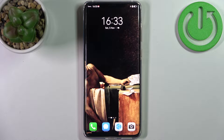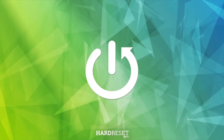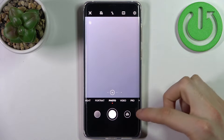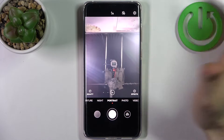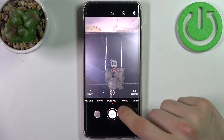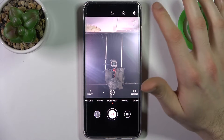Here I have the Huawei Mate 50 Pro, and today I'm going to show you how to turn off the front camera mirroring effect on this device. To do this, first you have to open the camera, then switch to the front camera. Just as an example, let me take one photo with this feature enabled, and now I'm going to show you how you can disable it.